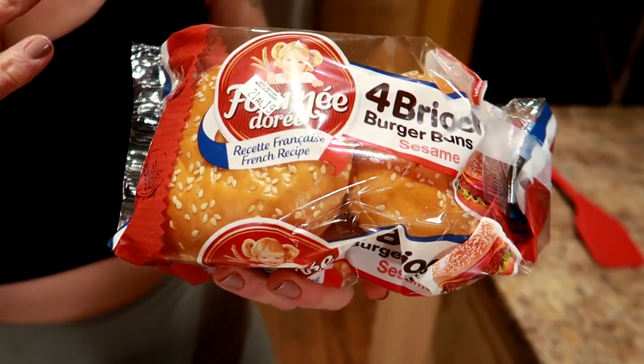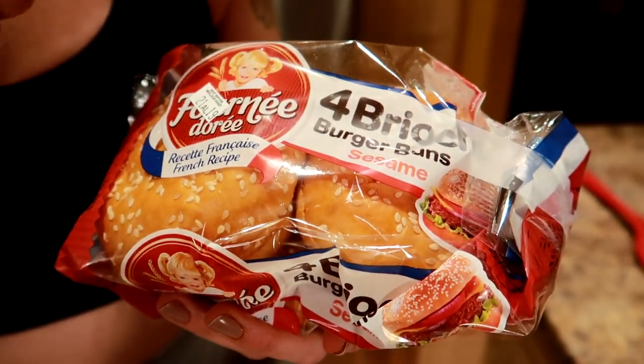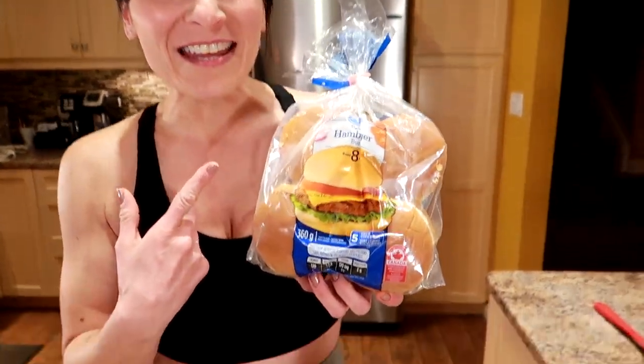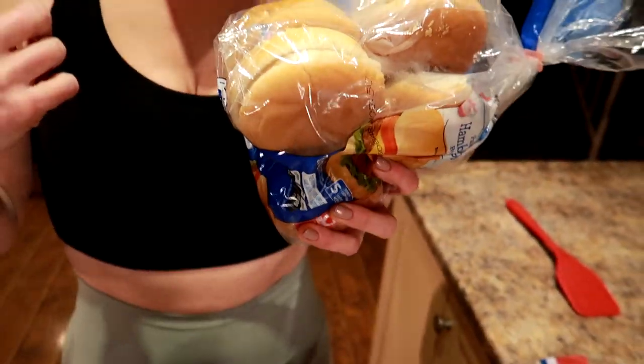We wanted to get the sesame bun. We got all these things from Walmart — these are brioche sesame burger buns and it's 160 calories for one bun. But of course the Big Mac has three. To lower the calories we found the Great Value hamburger buns, which are 120 calories for a whole bun. So we took the bottom part of that and the sesame top to make way lower calorie buns, because everybody knows you need that sesame top for the Big Mac.